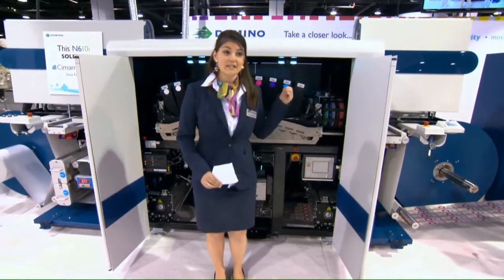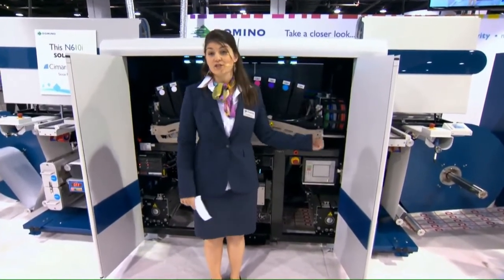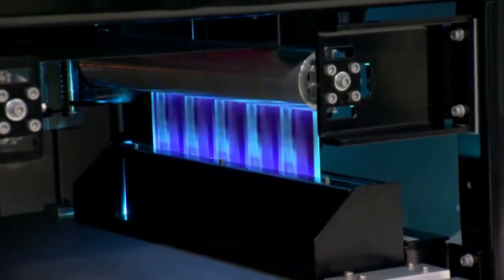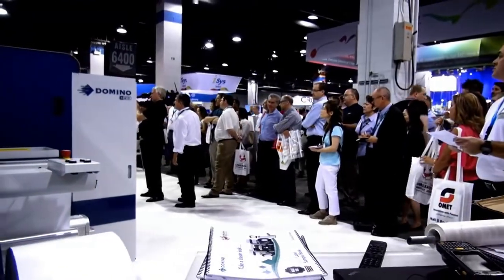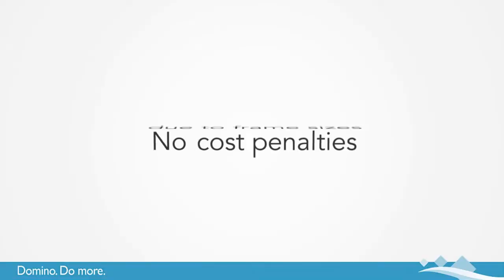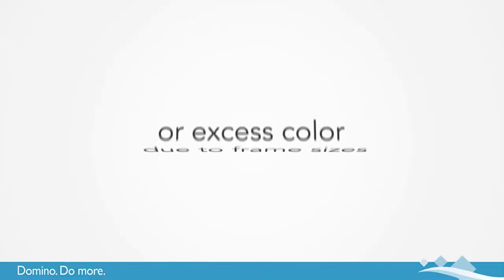We also have our LED curing lamp, which allows us to control the ink flow, creating the sharpest image on the widest range of standard label stocks. We have an ink-only model — you pay for what you use. There are no click charges and no cost penalties due to frame sizes or excess colour.